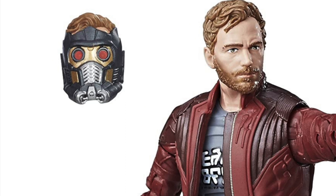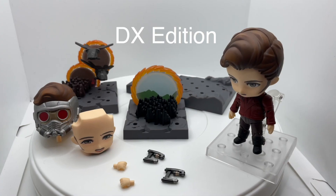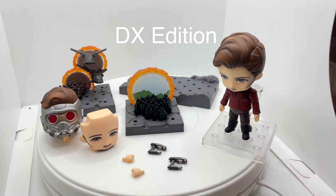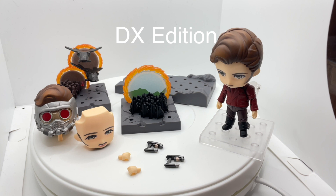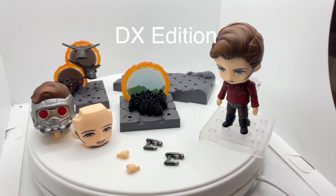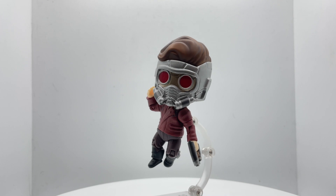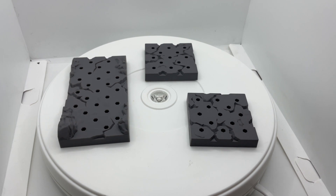That wraps up everything he comes with in the standard edition. This is the DX edition, and you may be wondering — but he's Star-Lord, where's his iconic helmet? And to that I say: it's behind a paywall. They took a core character accessory and forced you to buy the DX version. Apart from the helmet, the DX is just lazy — flat out, no defending it this time. I will admit the helmet looks really nice, but it feels so sleazy that I can't really enjoy it.